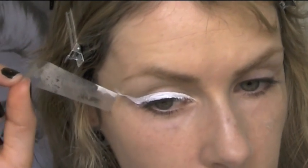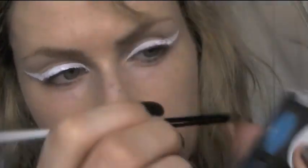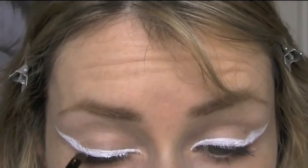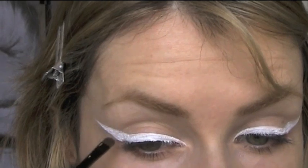Carefully peel off the sellotape once you have your line perfected. And if you feel that the eyeliner needs a little smoothing out, go over it with a white matte eyeshadow — this will just help it look a little cleaner and neater.